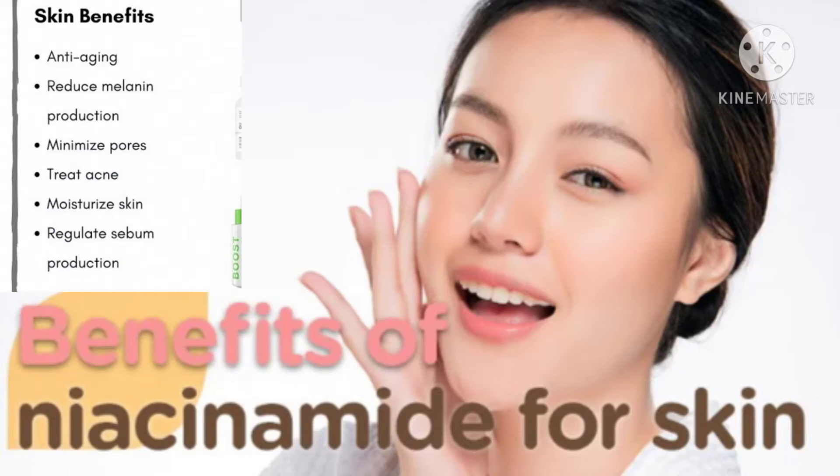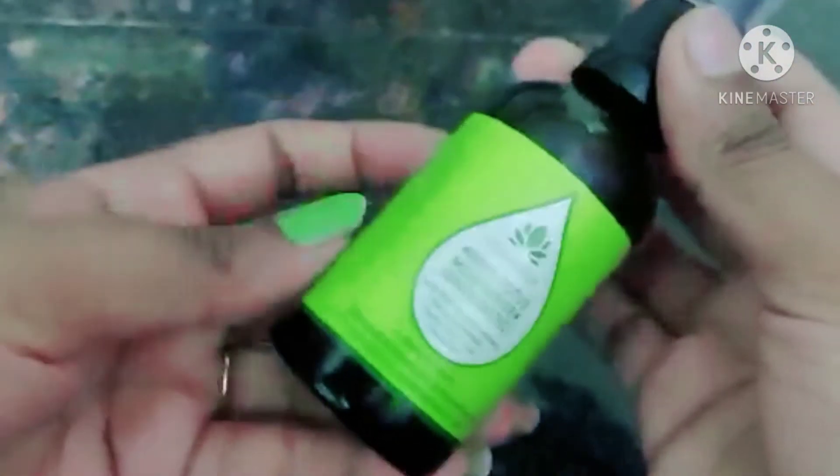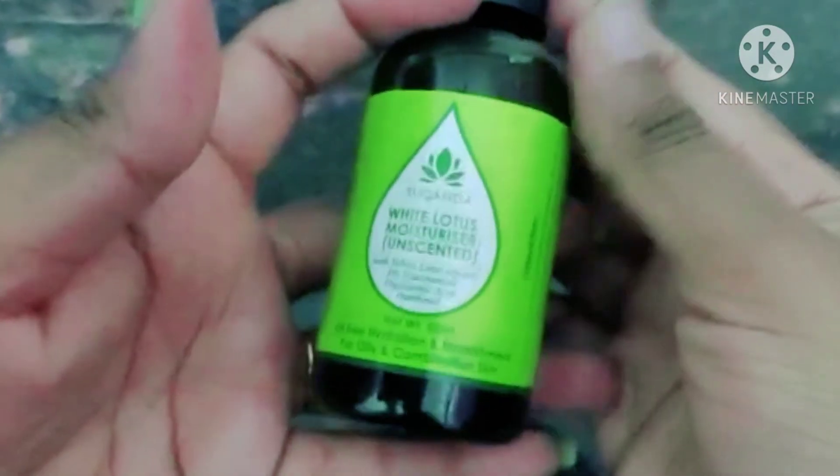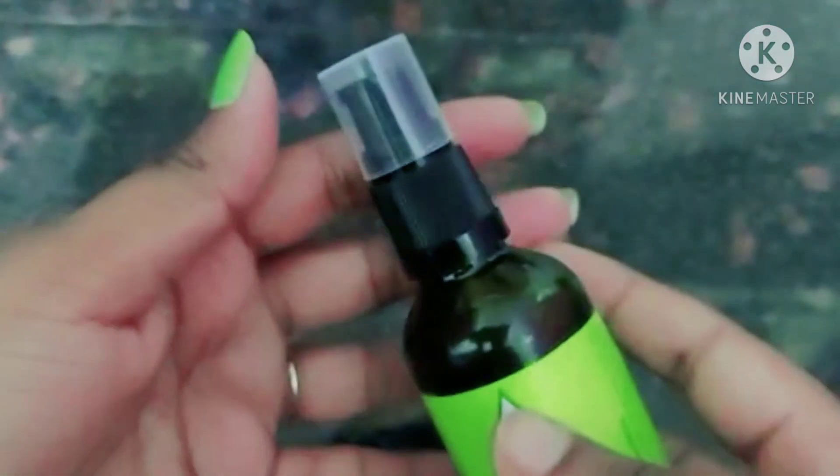Niacinamide has several skin benefits: it helps with anti-aging, melanin production control, minimizing pores, treating acne and blackheads. These are the key skin benefits of this product.